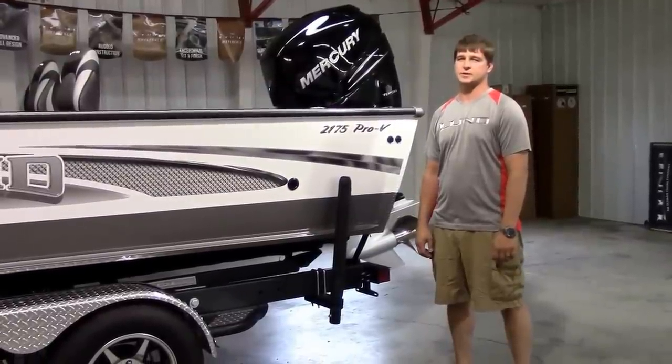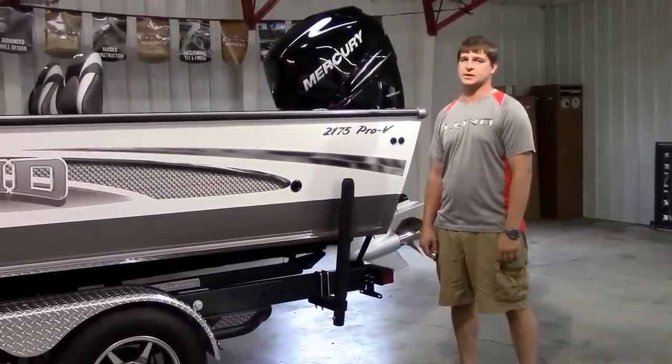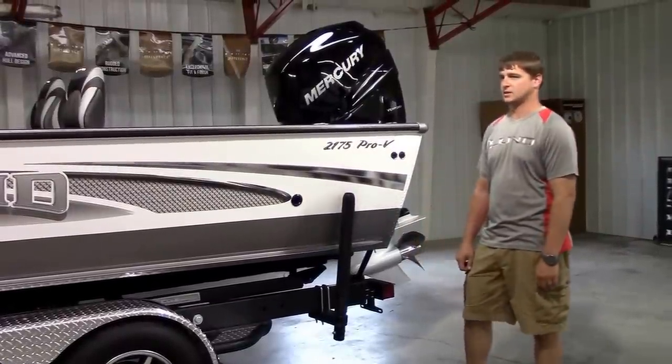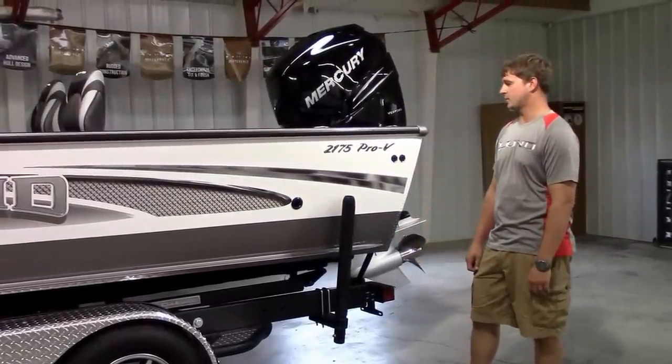Hi, I'm Terry from Wakanda Boats here in Glen Elder, Kansas and Republican City, Nebraska. We're going to do a quick walkthrough here on the new 2017 Lund 2175 Pro-V Sport.